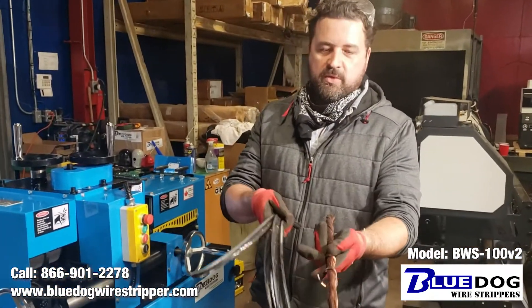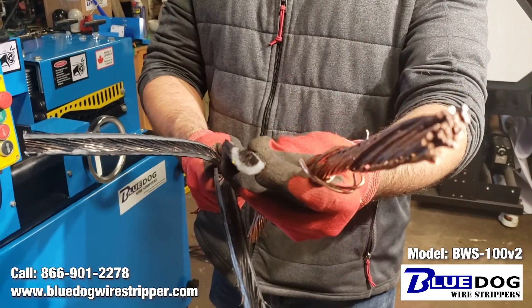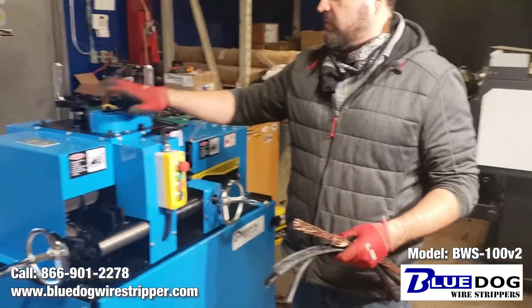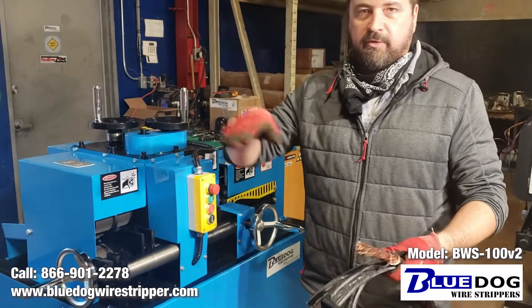So this is what happens when you run a one inch diameter cable through the BWS100 with a quarter inch coating. One of the things I'd like to note is that once you've actually dialed in all the blades, the horizontal guides, and the rear feed wheel —